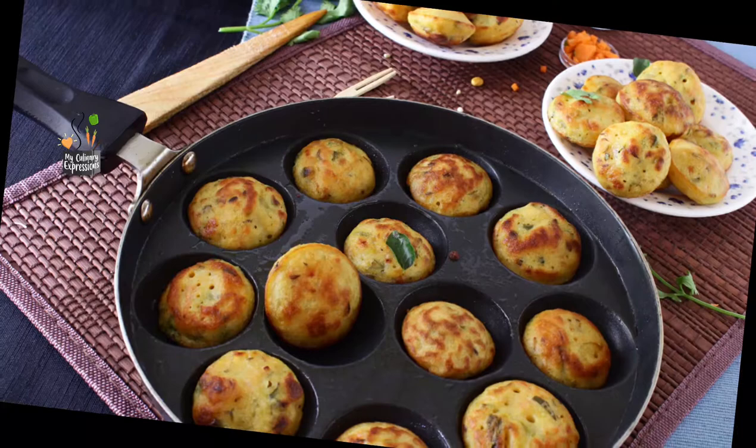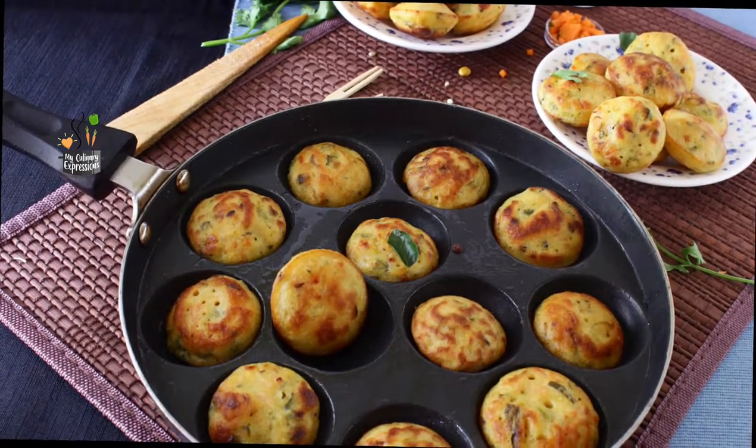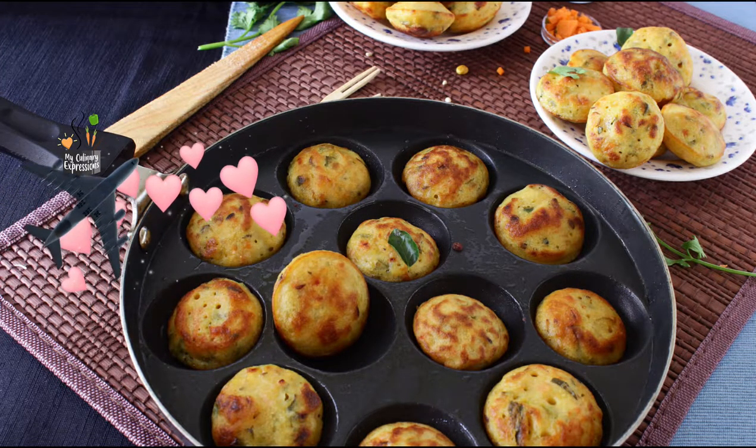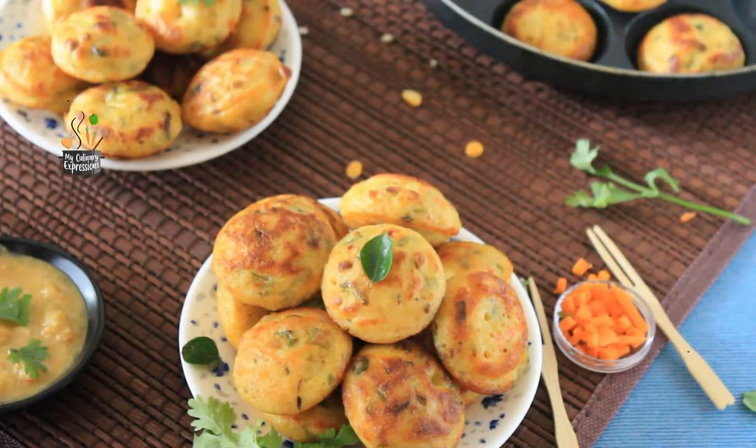Friends, can you believe it that until a few years back I had no idea about Ponga Nalu? But after a memorable visit to my maternal grandparents' house in Andhra, this has been one of our favorite snacks.